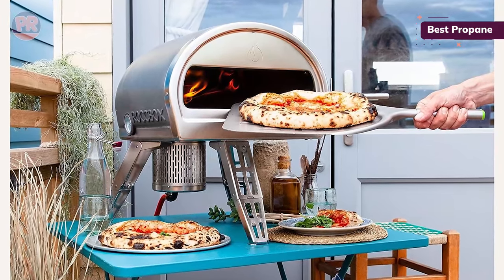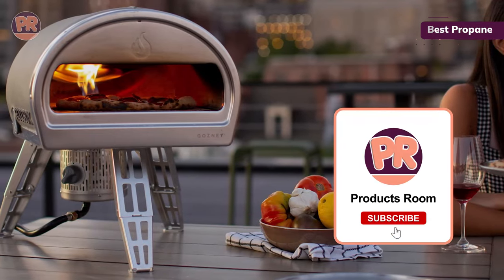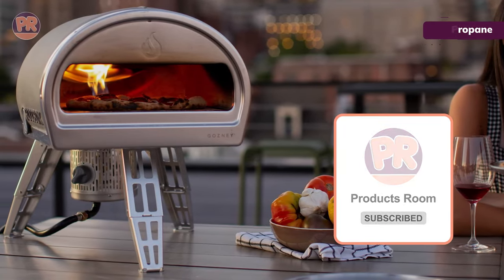The pizza oven does include a strap that makes it a bit easier to lift. We also found that the front of the oven was discolored from cooking after just one use, so keep this in mind if looks are important to you.